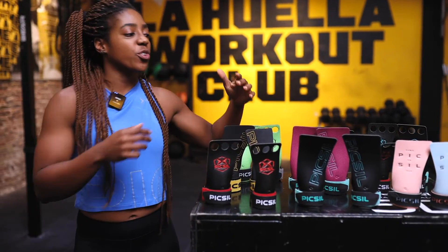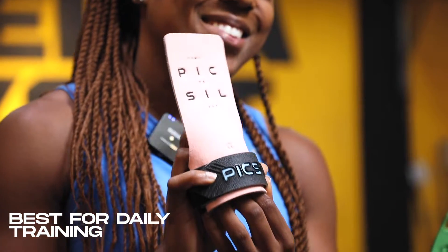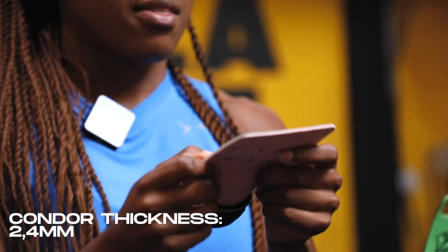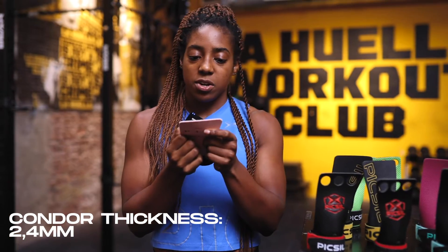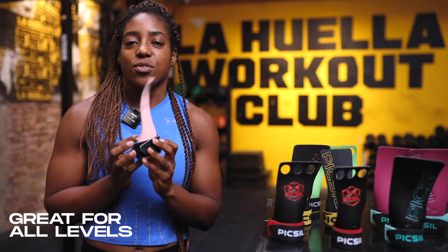Now we're going to have a look at our Condor grips, and these are probably the best grips you can choose to work out in day to day. These are our most comfortable grips. They're made with a type of fabric called technical fabric, and they're a bit thicker at 2.4 millimeters, which makes them really comfortable. They're super soft, which makes them great for all levels — these are our best entry-level grips. Remember that the most important thing is that grips protect your hand, so it's really important that you find the ones that are correct for you. As you get better in your exercises, you're going to want more grip on the bar or a different feel, and so your needs and preferences will change.